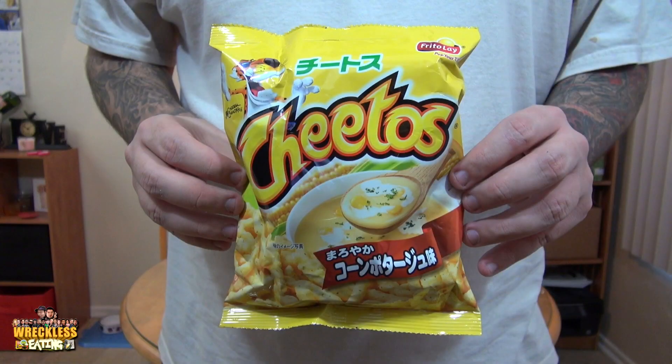Welcome to another edition of Reckless Eating Shorts, a.k.a. B. Shorts. Back for day two of our Cheetos Japan journey. We're gonna be trying Cheetos pottage soup.